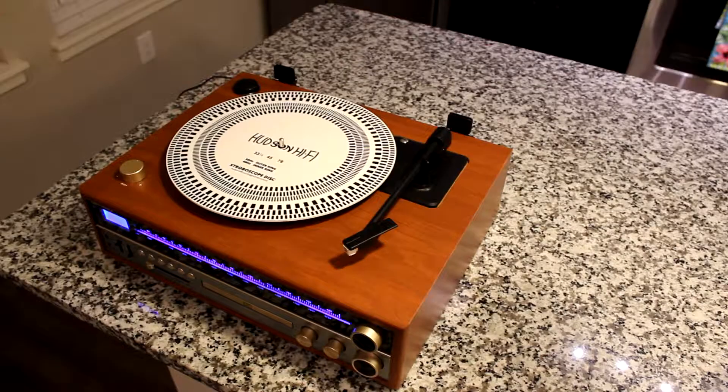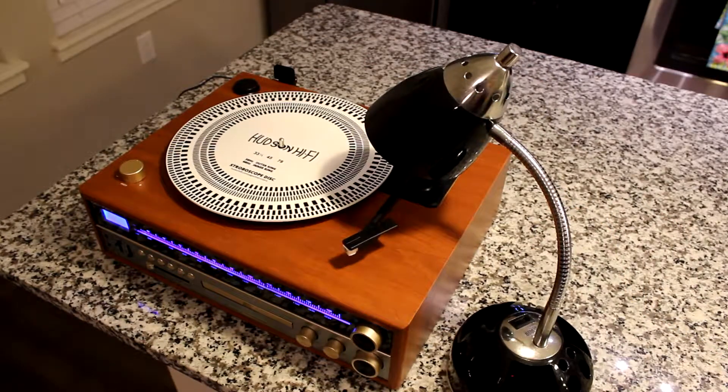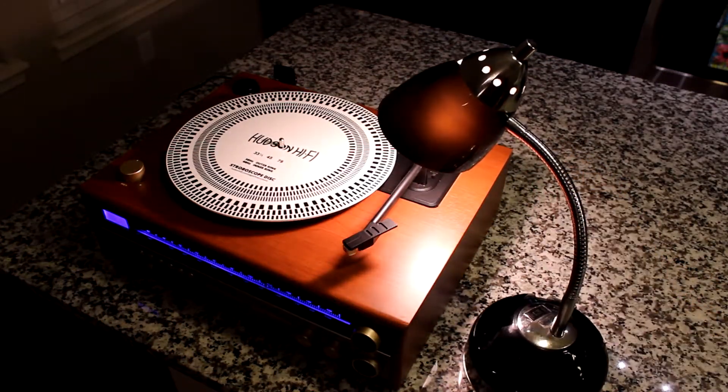How do we use it? It's actually pretty simple. These require a light source placed fairly close — a desk lamp should work just perfectly. It's best if the light bulb is not fluorescent and not LED, but incandescent. So here we've got an incandescent bulb, and we're going to place it fairly close to the stroboscopic disc surface.